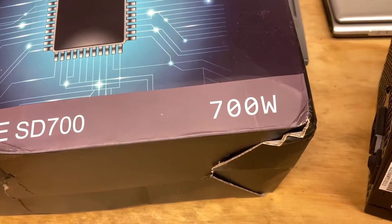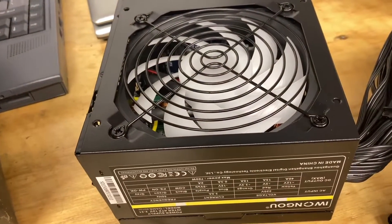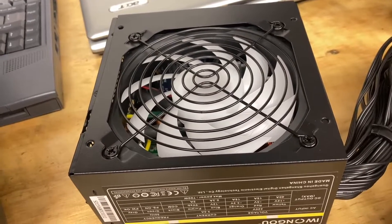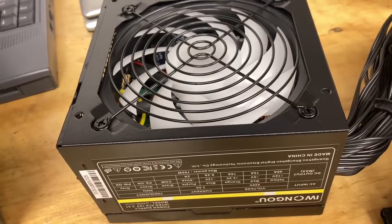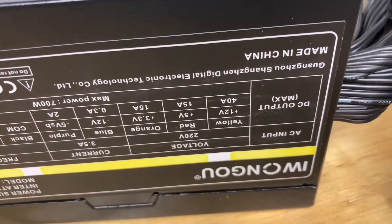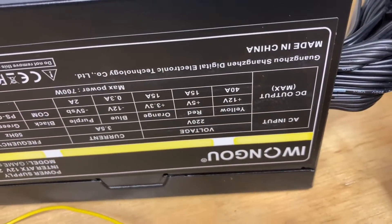It claims to be 700 watts but I am very suspicious of that number. Here is the unit in question. You can see it's got a rather large 120 millimeter fan on the top with RGB of course, which we are going to rip out. It claims 40 amps at 12 volt, 15 amps on the 5 volt rail, and 15 amps on the 3.3 volt rail, so it's a fairly hefty power supply.